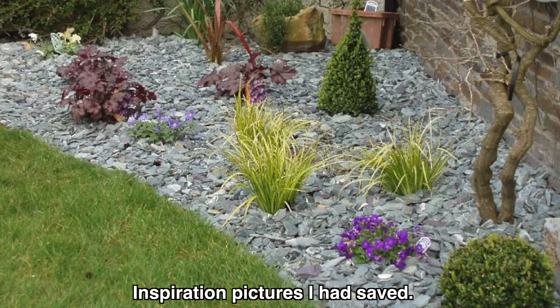The guy at the greenhouse where we bought the plants gave us a clue. He said put pre-emergent — Preen — underneath the fabric. Put your fabric down, and then after you get your rock down, put it again and water it in.